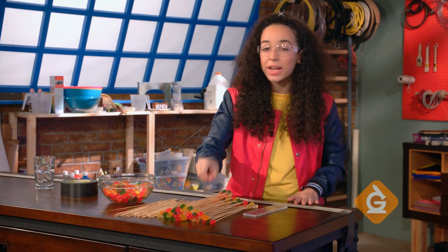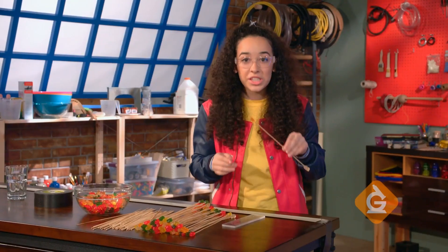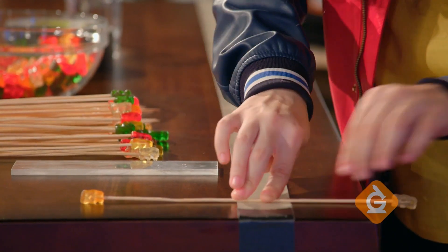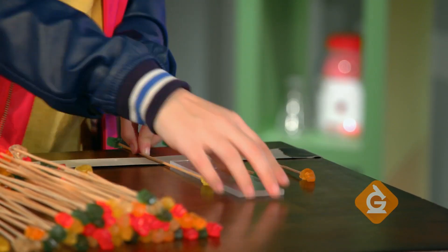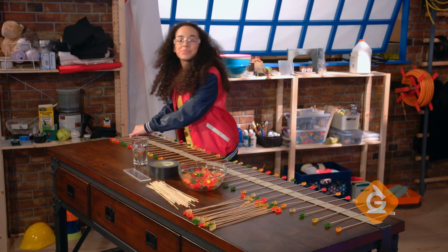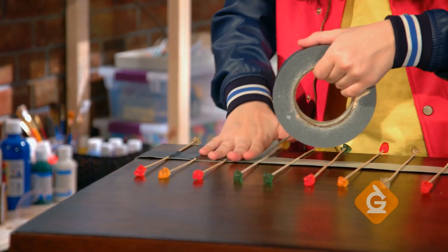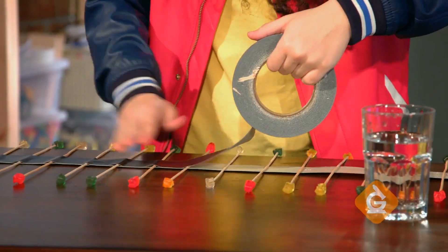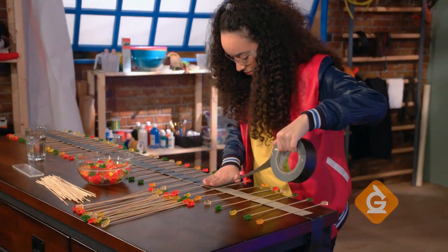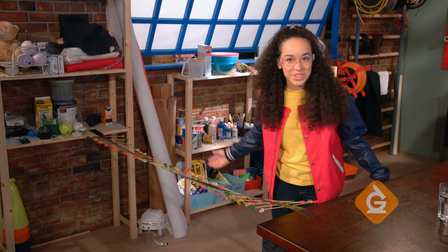Next, find the balance point on your skewer by balancing it on your finger. Once you have it, take it by the balance point and stick it to the middle of the duct tape. Place your skewers evenly apart along the duct tape. Now it's time to add a second piece of duct tape on top. Make sure you get nice contact all along the skewers. And there's your wave.